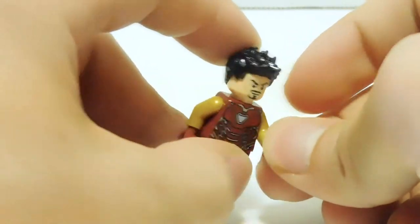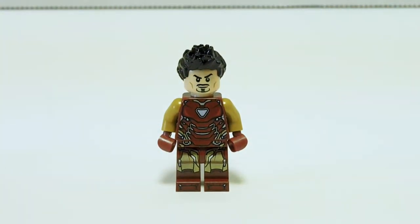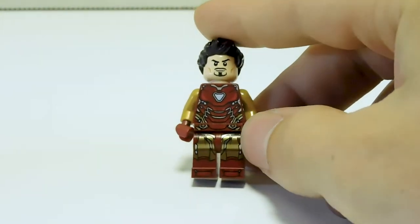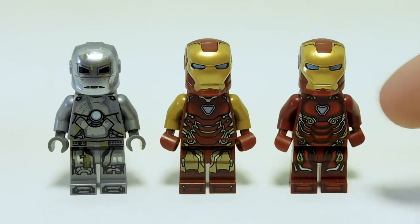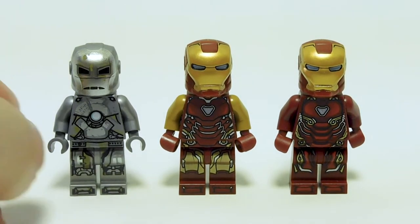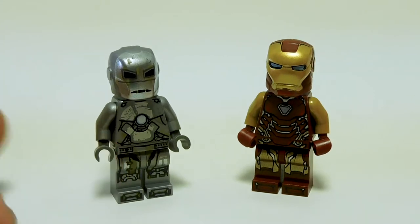This is the second time the Mark 85 has appeared — the first time was in the other Avengers compound battle set, which was kind of a trash set. So I'm really happy to see him return here without forcing people to buy that ridiculously sized set. Here's a quick comparison: we have the Mark 50 over here, very similar in design — the Mark 85 just has a lot more gold. And just for kicks, I brought in the Mark 1 so we can see the progression from the start to the end of Iron Man's journey in minifigure form.